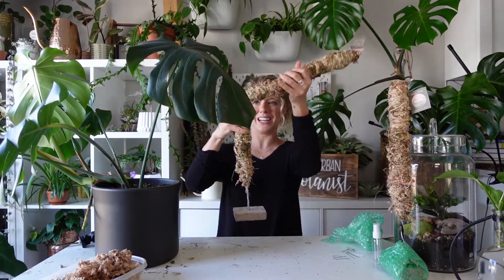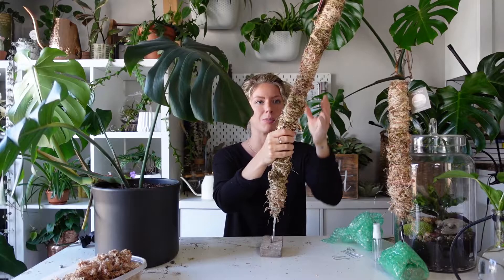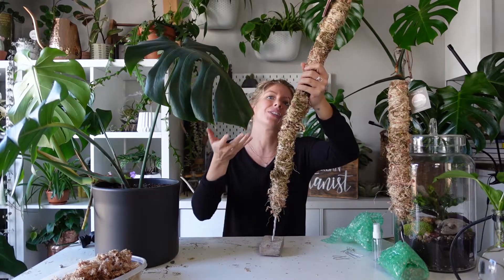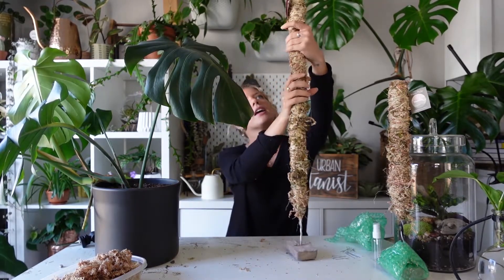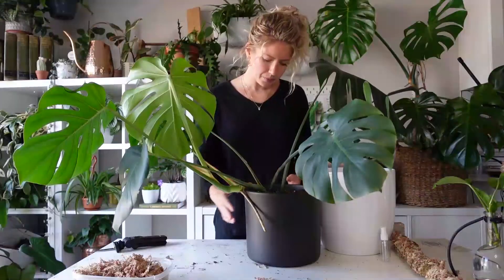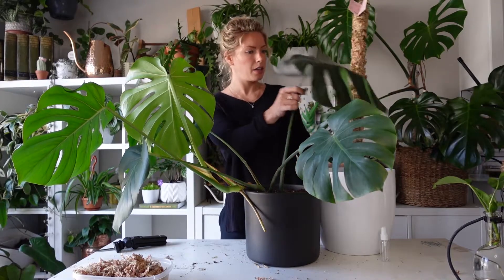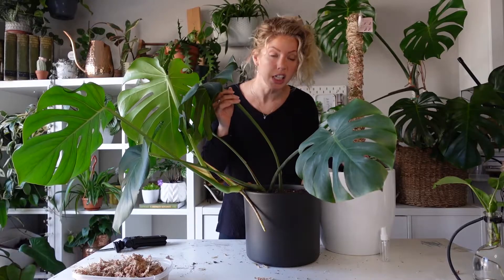First, I'm going to straighten out this moss pole and get an idea of how tall it is — wow, this is awesome. What I love about Mossify's moss poles is that you can add a really cool bend, which is aesthetically unique and interesting. I think I'm going to keep mine mostly straight because my Monstera will really appreciate that, and maybe I'll add a little bend at the top since it won't need structural support up there. I can always bend it back as the plant grows vertically.